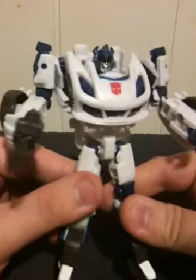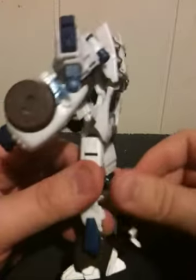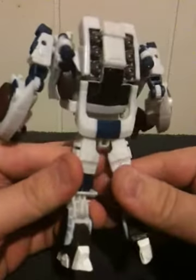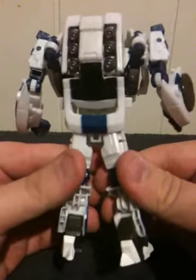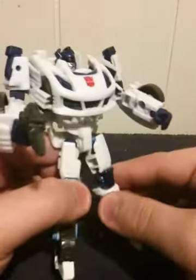Let me go ahead and give a little 360-degree view of this guy. I really just like how this Jazz looks overall — his overall presentation in both robot and vehicle form. I just really like how this Jazz is done.